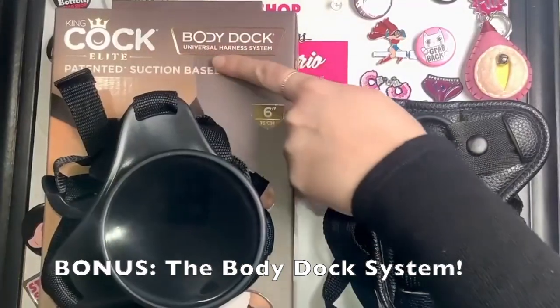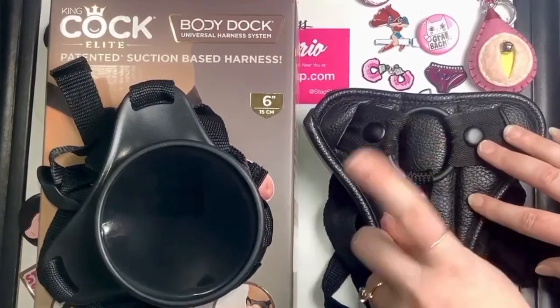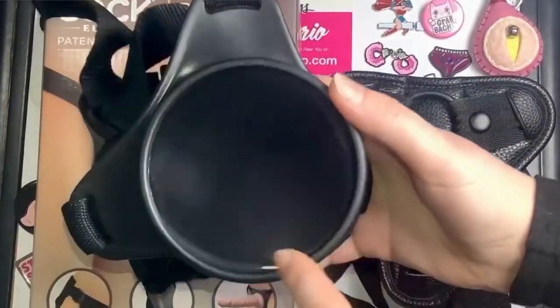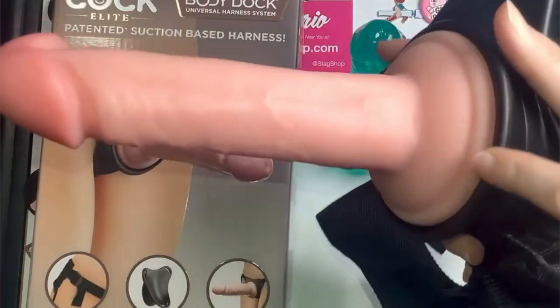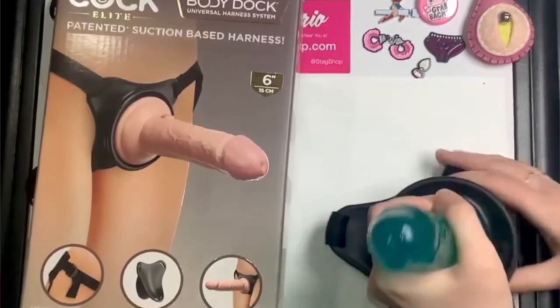If you're looking to try something new, check out the unique body dock system created by the brand Pipedream. While most harnesses hold their attachments in via an o-ring, this system instead uses a large and super strong suction dock to secure the attachment to the harness. In addition to working with their own line of dildos, the body dock suction plate can be used with pretty much any suction cup based dildo.